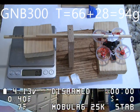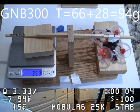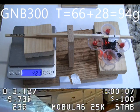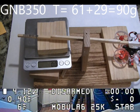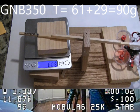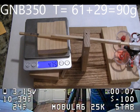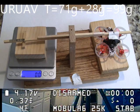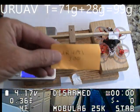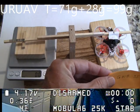The next battery is the GNB 300. It had a thrust of 94 grams, which is the fourth highest battery. Then we had the GNB 350, which had a thrust of 90 grams, which was the seventh best. And then the last test here was the UR UAV 300 milliamp hour battery, which had a good thrust of 99 grams, which was the third best of the group.